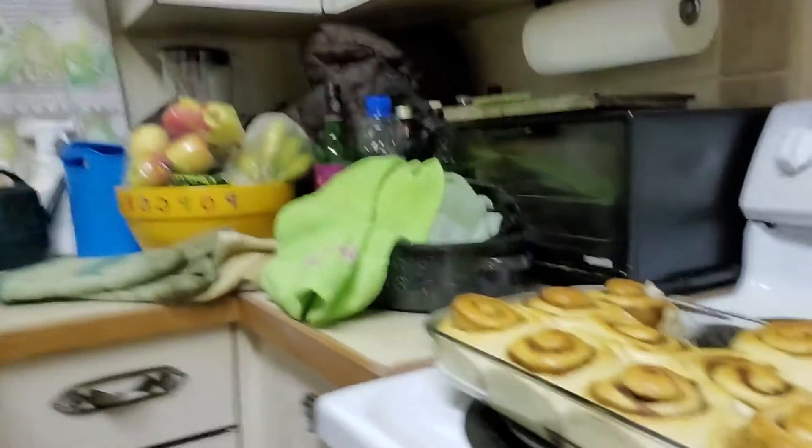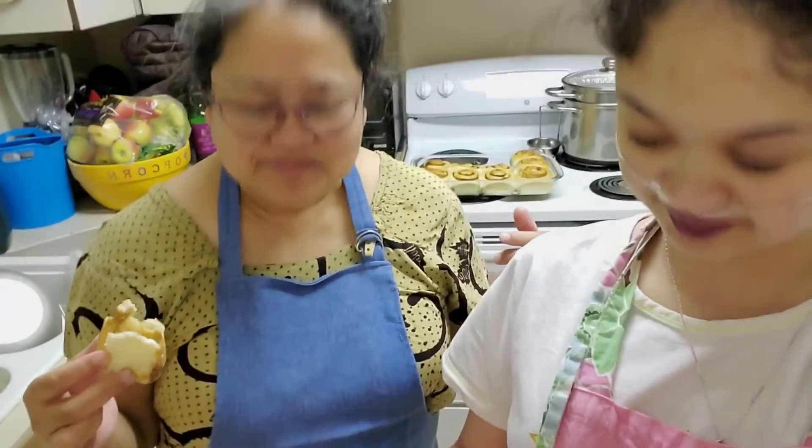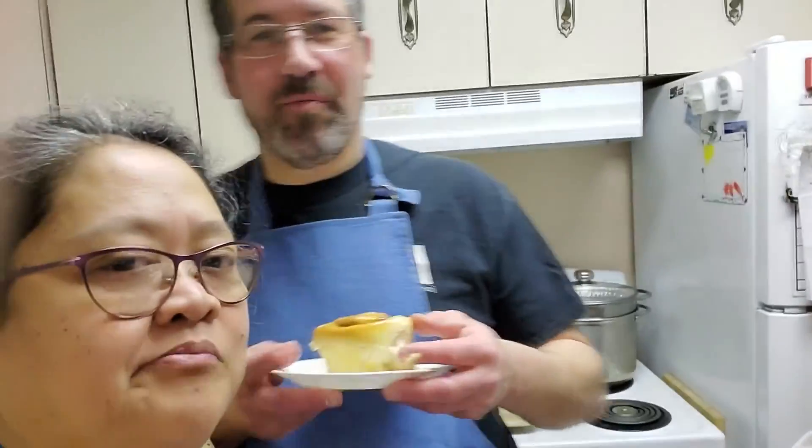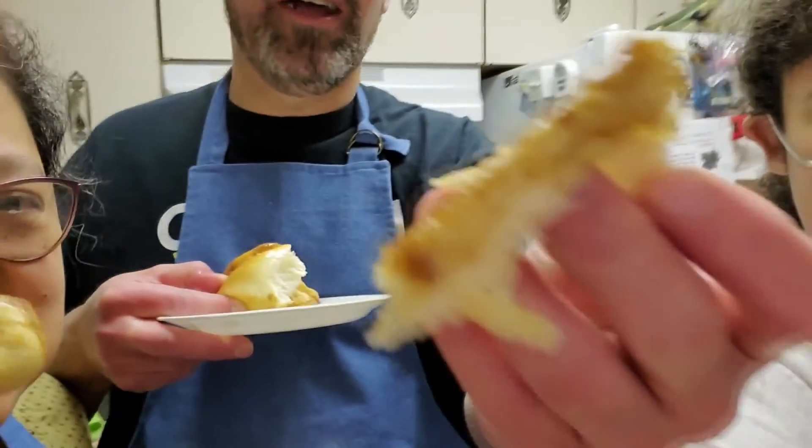And here are the cinnamon buns. Let's try this. So that has been Family Baking Hour — just like four hours! But it was worth it all. It's really good. Sorry for making you hungry — but not really. You can do it yourself too, right? Follow along. Nice and moist. Really good. Yummy, yummy, yummy!